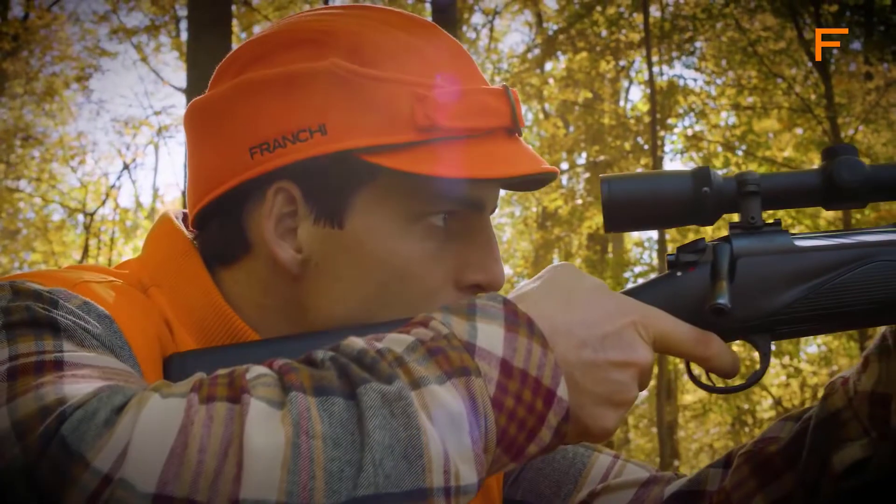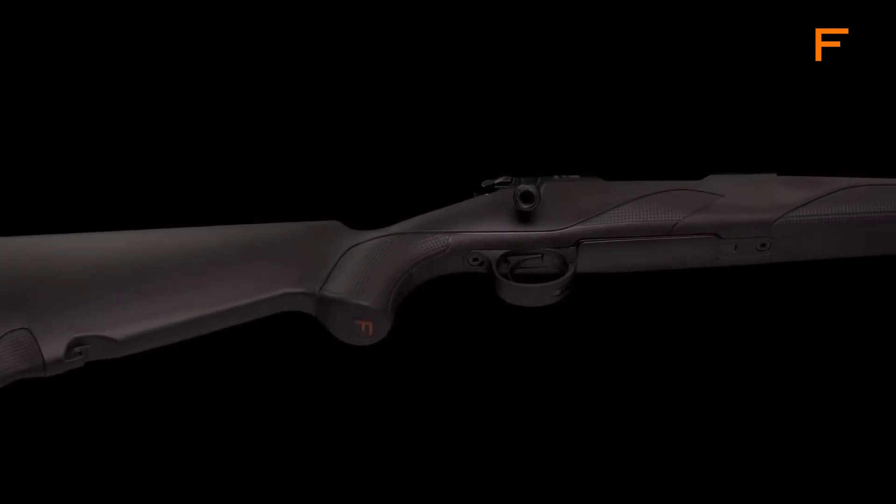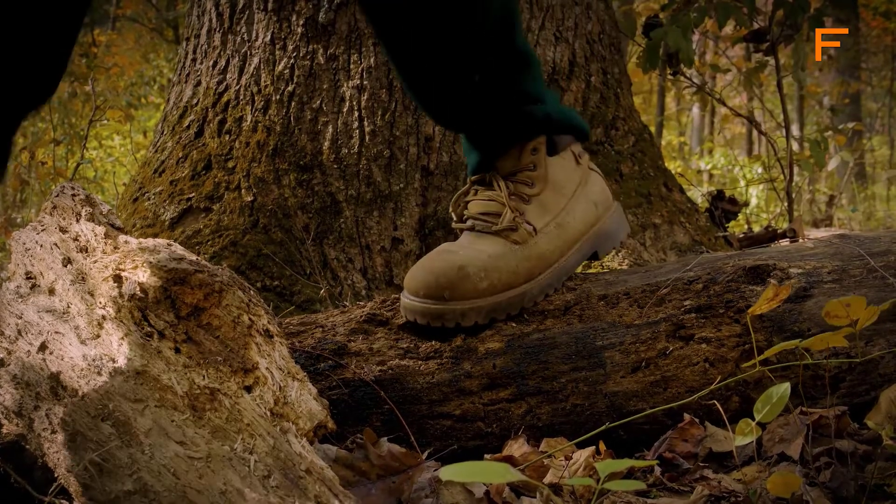In conjunction with the Twin Shock Absorber recoil pad, the Franke Momentum not only looks as right as it feels, but is designed for comfortable shooting and quick, accurate follow-up shots.